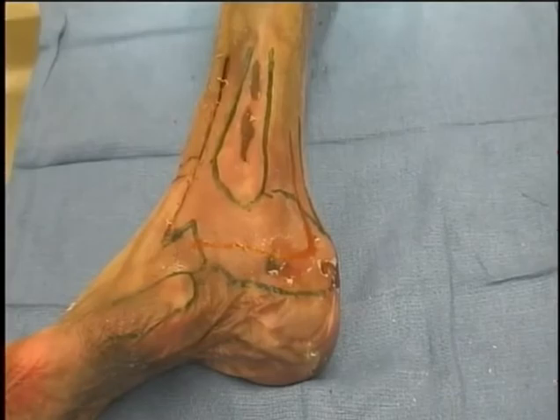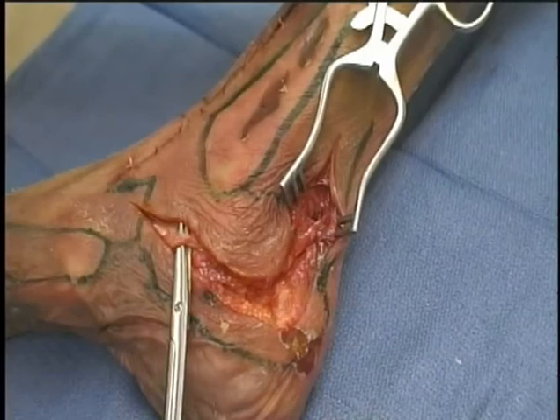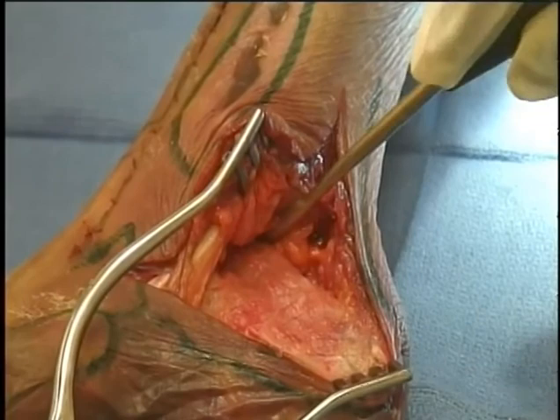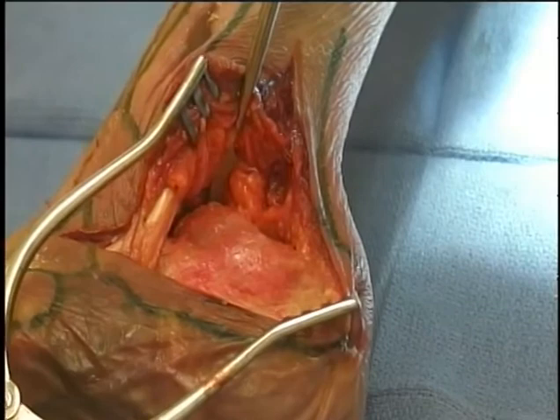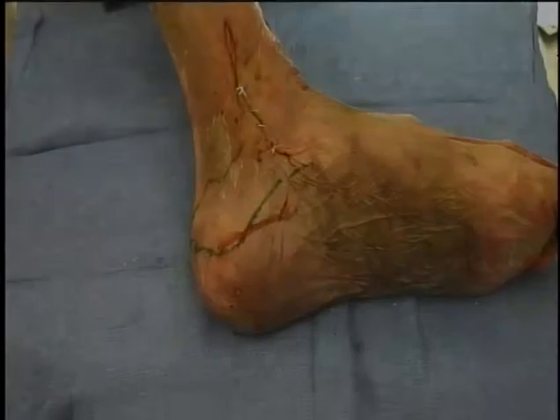Lateral extensile approach for calcaneal fracture repair. An L-shaped incision starts midway between the posterior border of the fibula and the Achilles tendon, curving forward from the tuberosity toward the calcaneal cuboid joint. Incise the soft tissues full thickness but watch for branches of the sural nerve at both the proximal and distal ends. Perform strict subperiosteal dissection along the lateral wall elevating the flap toward the subtalar joint. Dissect both above and below the peroneal tendons to gain exposure to the posterior facet, sinus tarsi, and calcaneal cuboid joint.